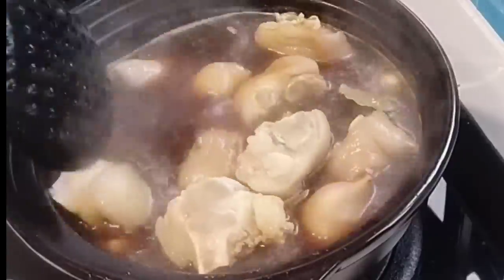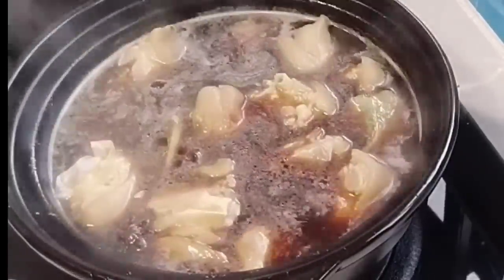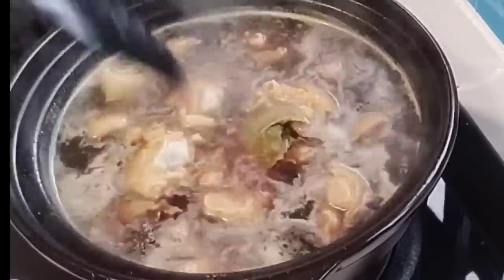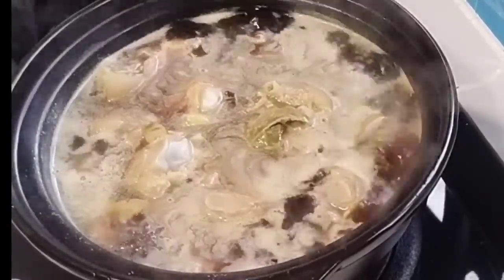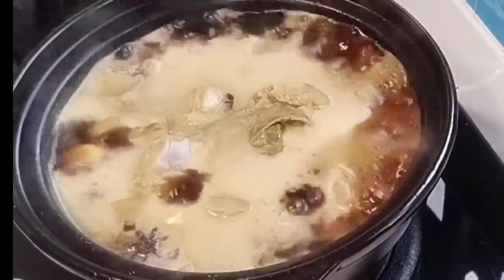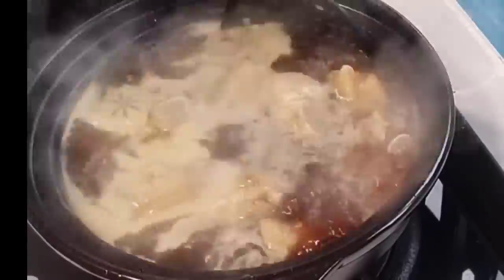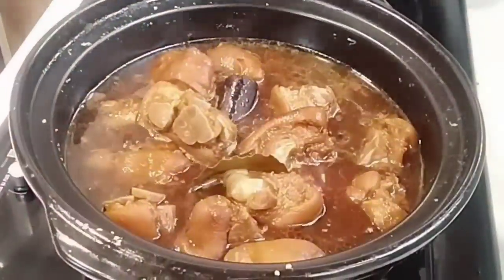Nilagyan ko rin siya ng dark soy sauce. Nasa sa inyo na rin yun, guys. Kung gusto nyo yung makulay ang buhay ng paa ng baboy, lagyan nyo ng madami. Huwag kayong mag-alala dahil ito ay hindi maalat. Dahil ako ay ambisyusa, nilagyan ko siya ng madaming dark soy sauce. Promise, guys, sobrang sarap nito — maniwala kayo sa akin. Subukan nyo na bago mahuli ang lahat. Makulong-kulo na siya, tapos takpan lang natin.